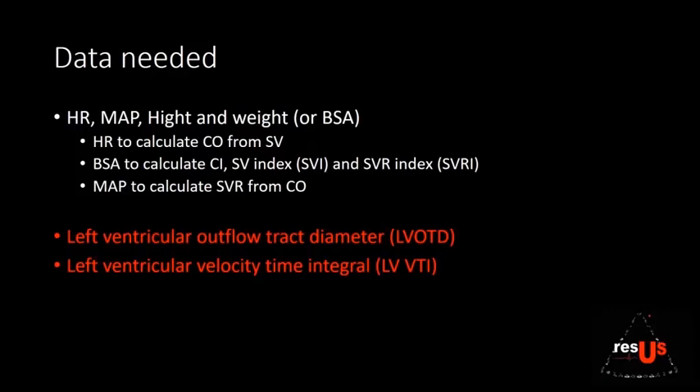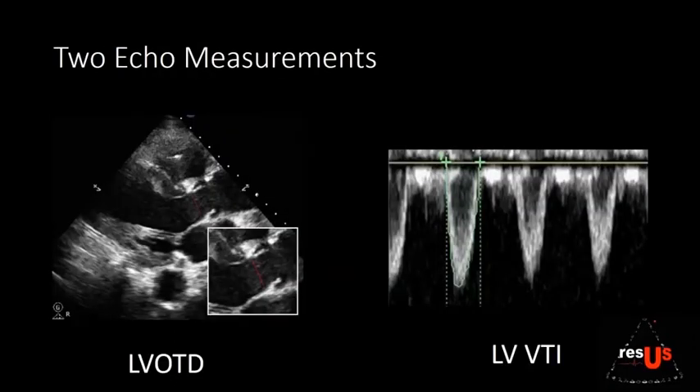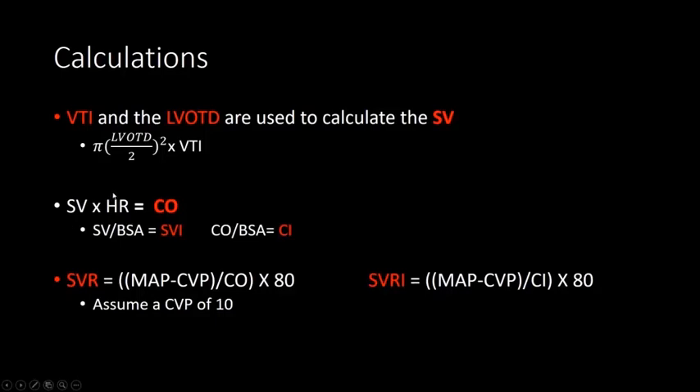Today we're really talking about how you measure stroke volume, and you need two measurements for that: the left ventricular outflow tract diameter (LVOT diameter) and the left ventricular velocity time interval (LV VTI). The LV VTI and outflow tract diameter are used together to calculate stroke volume. Once you have stroke volume, you multiply it by heart rate to get cardiac output, and from cardiac output you can calculate systemic vascular resistance — more on that in part two.